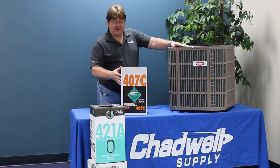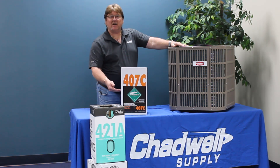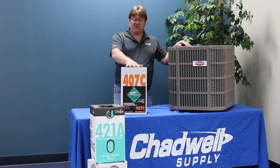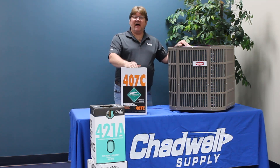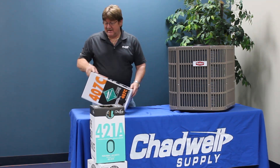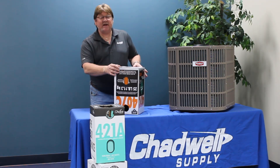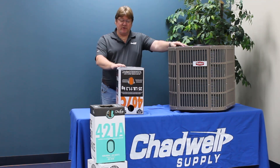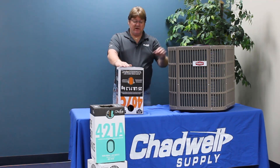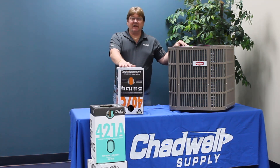If you look at 407C and put it in a glass jug and dye each part of the blend a different color, you'd see three separate colors, with the portion of the blend with the highest vapor pressure at the top. If you opened it in a vapor phase, the portion with the highest vapor pressure would come out more than the other portions. So any time you use any of the blends, it's always required to charge as a liquid — invert the jug to charge. When liquid refrigerant goes in, you get equal portions of each constituent of the blend in the correct percentages for it to work properly.